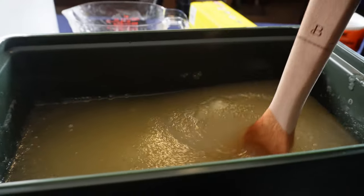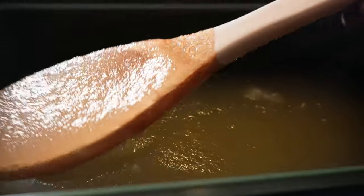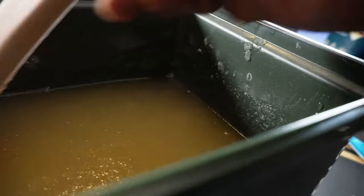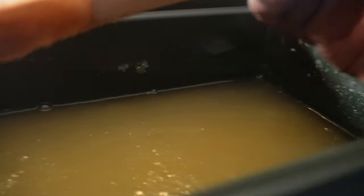If you can see the consistency, it's pretty thick. We're going to just stir this up a little more and make sure we got everything. Then we'll do that and we're going to put it in the refrigerator and let it bloom.